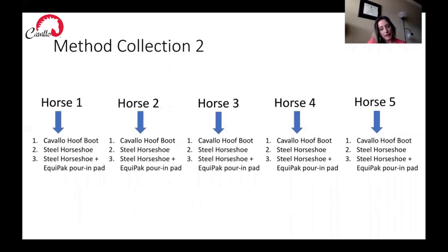To talk more about our method of collection, I'm going to show a pictorial layout of how the prints were collected. We had five horses, and each horse underwent each treatment type. Each horse wore the Cavallo Trek hoof boot and we collected two prints. Then our farrier nailed on the steel horseshoe and we collected two more prints. Then that steel horseshoe was filled with Equipac pouring pad and we did two more replicates. So each horse underwent all treatments with two replicates per treatment type. Our farrier and students worked very hard to collect all of this data in one day.